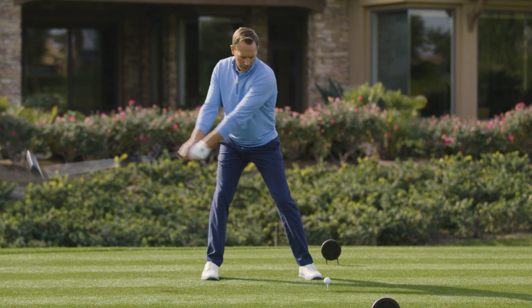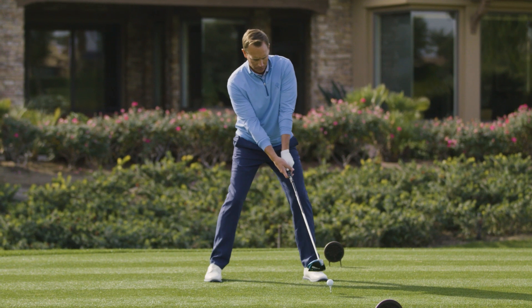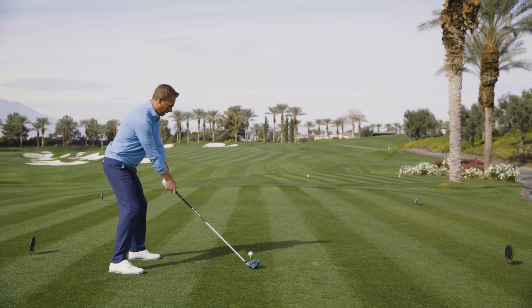As I start my turn back, it'll transfer into my right leg, but as I set up, my left hip just a little towards the target and spine away. I'm going to make a smooth swing from this good posture and good setup.